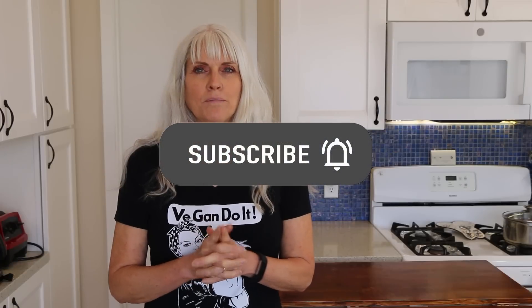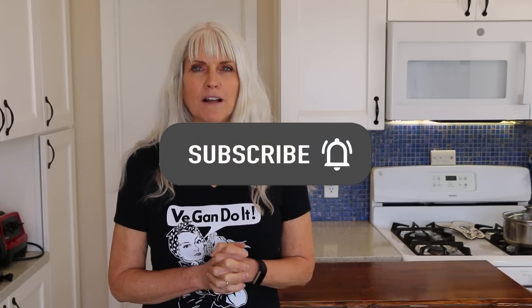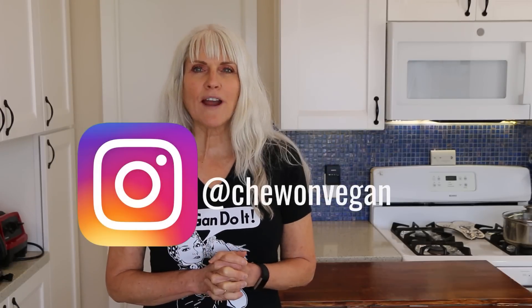Hi, Debbie Chew here from Chew on Vegan and welcome back to my kitchen. If you're new here, I'm a plant-based RN and I follow a whole food, plant-based, no oil, gluten-free diet. So if that interests you, please subscribe and hit the notification bell. Be sure to follow me on Instagram and also take a look at the links below in the description box — there you will find links to my newsletter, my e-guide, my Facebook group, and my brand new online course.